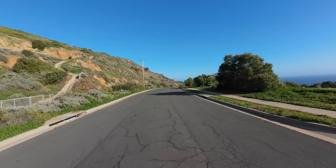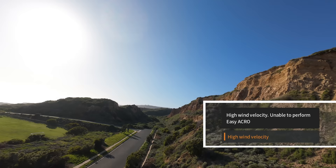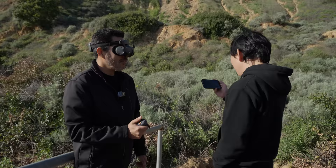Flying reverse in FPV is hard — it is like a pretty advanced skill. Let's gain some elevation for a flip now. Go ahead and hit it. High velocity wind — unable to perform Easy Acro. Because of the wind.